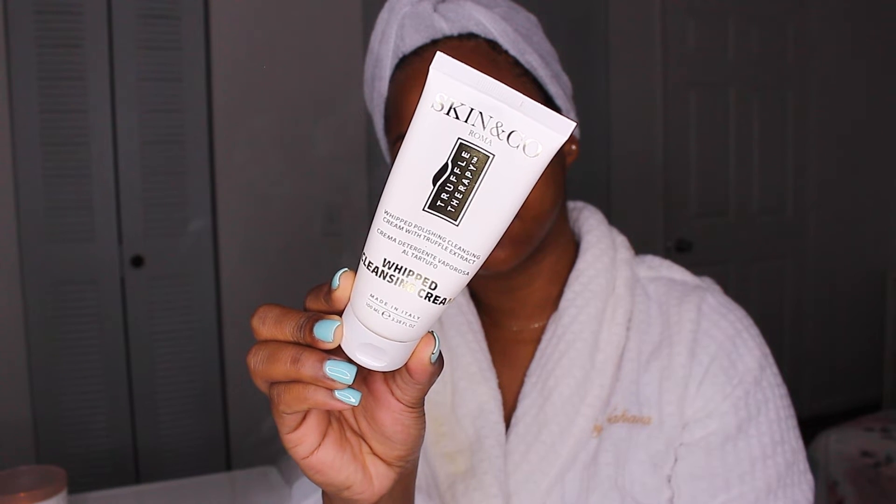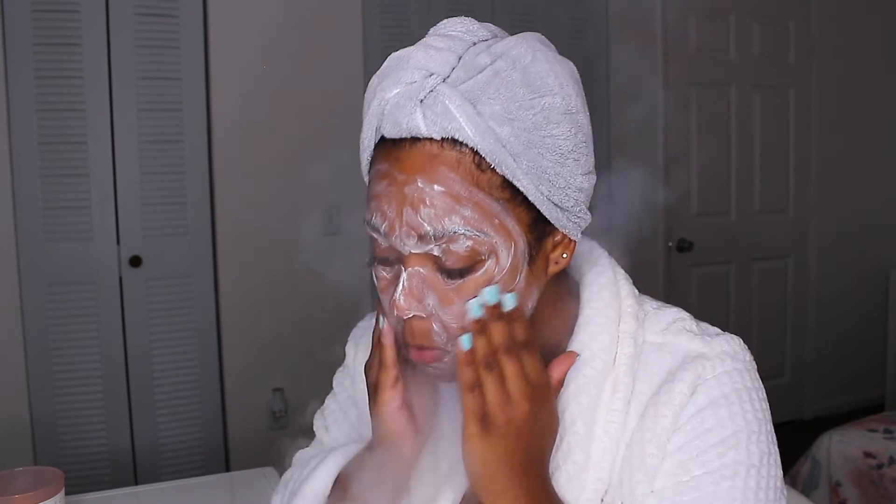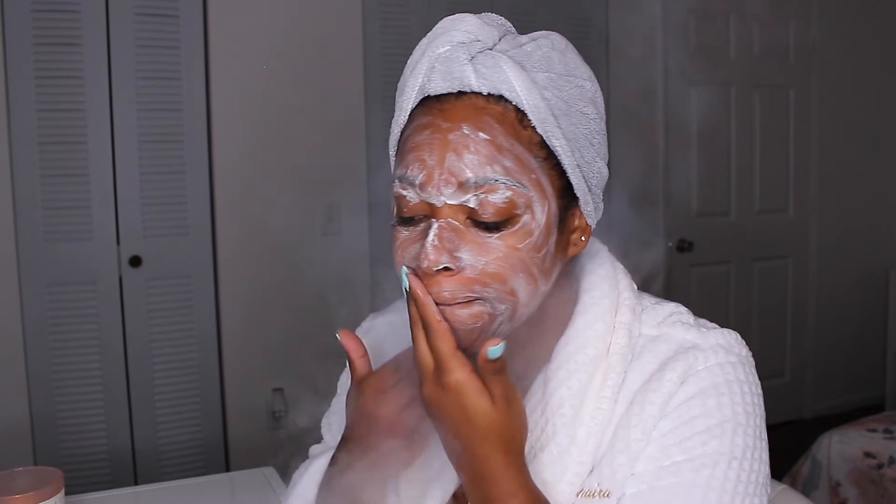To clean my face today I'm using the Skin and Co Whipped Cleansing Cream. I actually got it in my Therabox from the last time I did a review on the Therabox. This product does a great job at removing any makeup as well as any impurities, but what I love the most is that while it's cleaning my face it's also hydrating dry and sensitive areas.